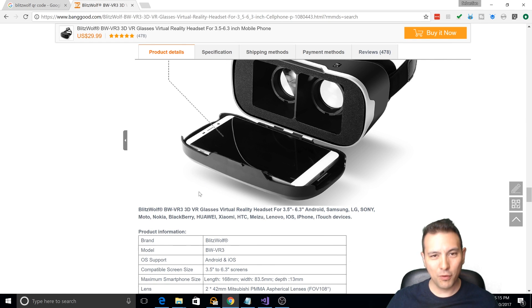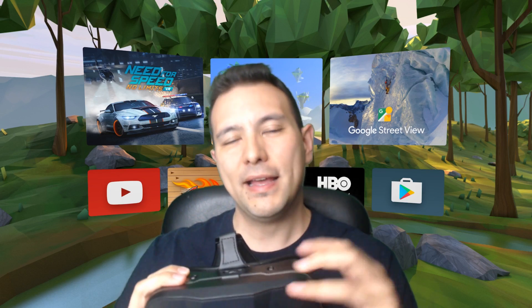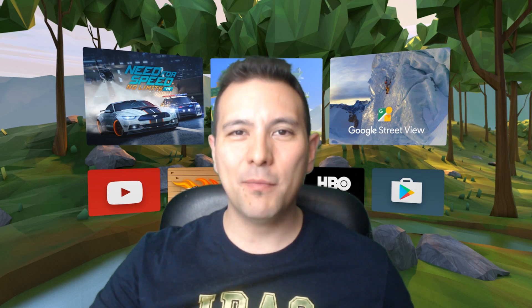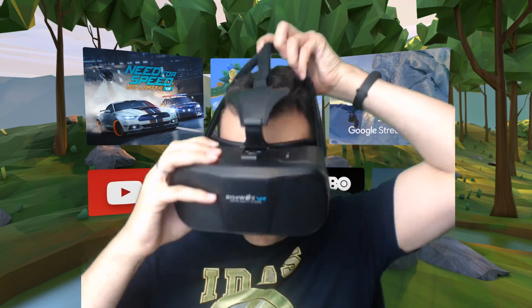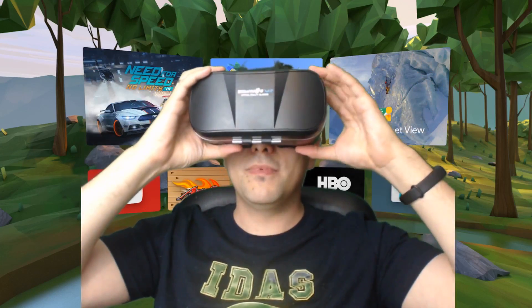So now we've talked about the Blitzwolf BW VR3 — let me go back to the studio. I really like this headset; it's pretty fantastic and you can buy it from Banggood for 30 dollars — link is in the description down below. But before I end this video, I have to check out one more thing: can you use the Blitzwolf with your glasses? I nearly forgot to do that. So glasses on — and yes, you can! That is the answer — yes, you can use your glasses with the Blitzwolf BW VR3.